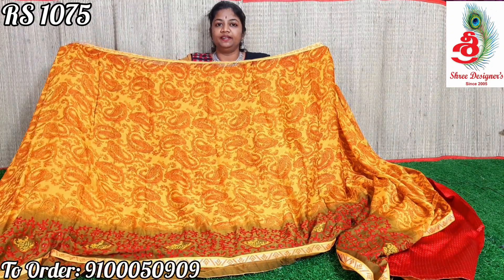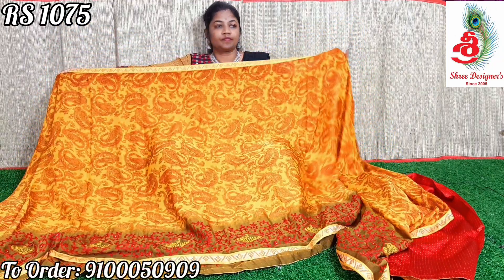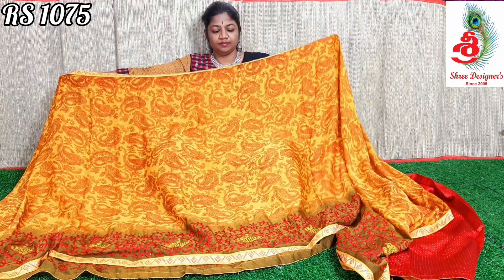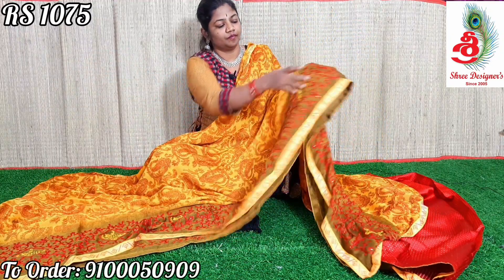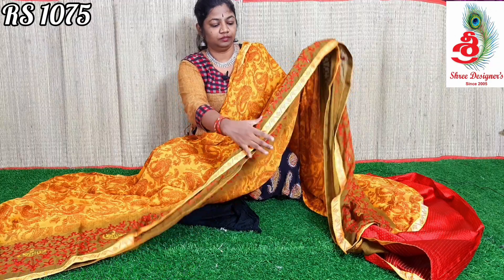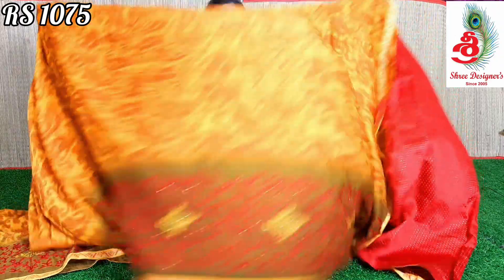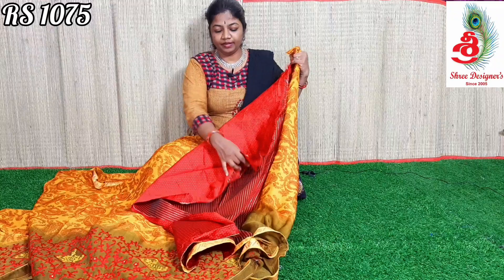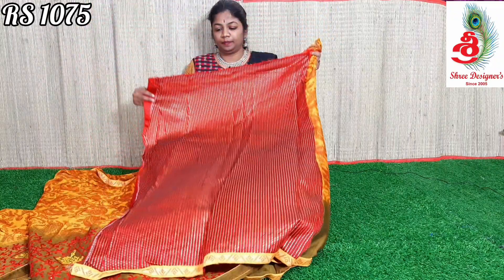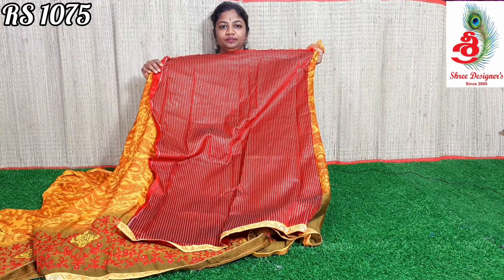Next color — it is a yellow with mehendi green color combination saree. The saree has two sides lace, and mehendi green color threadwork on the border. The saree has a beautiful pallu and a red color blouse. Price only ₹1075. Please like, share, and subscribe to my channel. Thank you for watching.